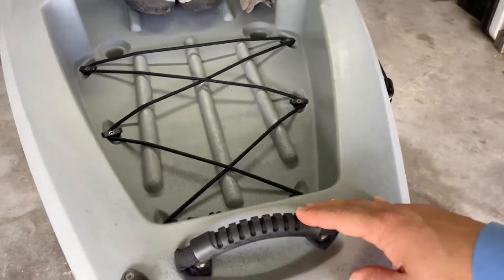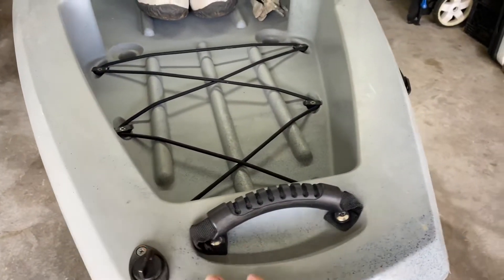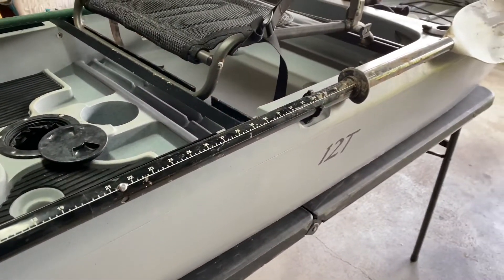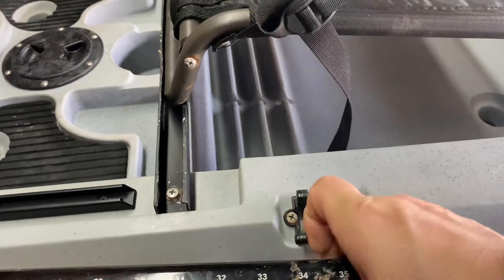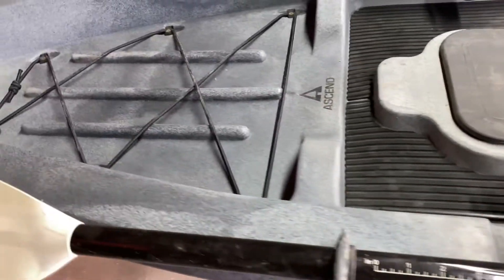Similar to the front, there's a bungee area in the back — good for storing something long if it's a windy day, though you can't really reach it from the seat. There's a handle in the back and a drain plug. It also comes with paddle holders on the side, which is pretty sweet — you don't have to mount them yourself and they fold away while you're paddling. This is a plain kayak, simple, just meant to fish.